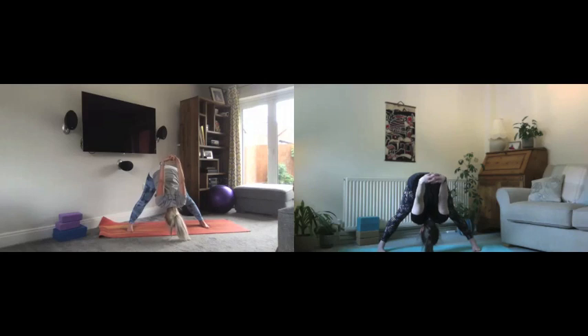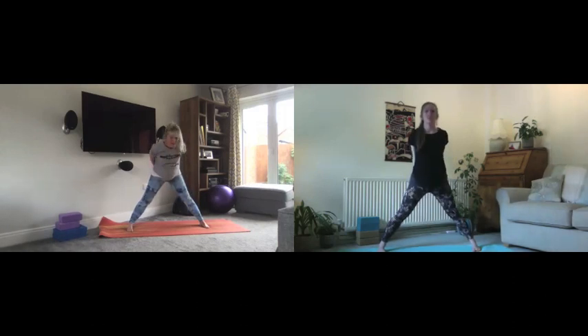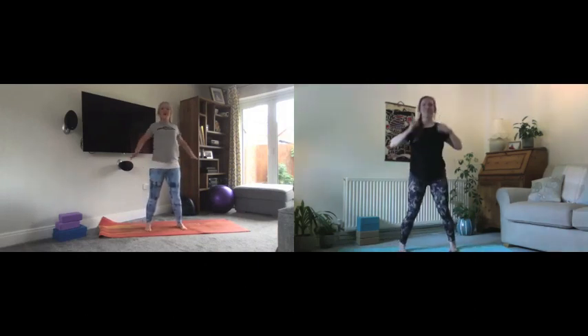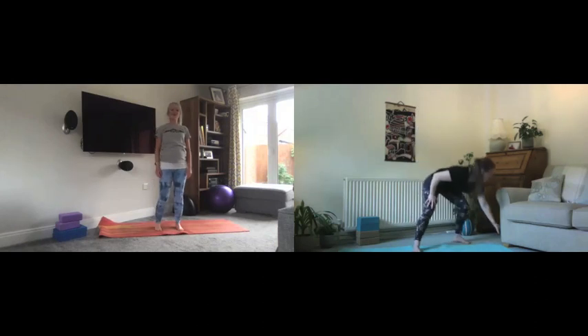One more deep breath. Keeping the hands in their position, knees and thighs drawn up strong, tummy tight, slowly find your way back up — being nice and tall. Then carefully creep the feet in as we release the arms, roll out the shoulders, shake out the legs, have a sip of water if you wish. Lindsay is going to take over for some balancing.